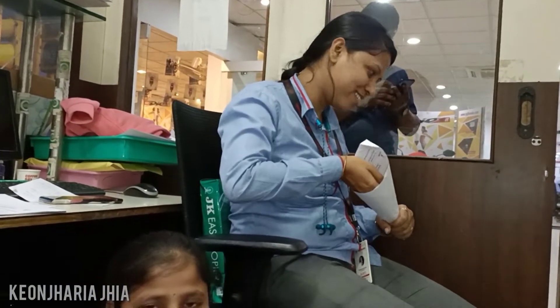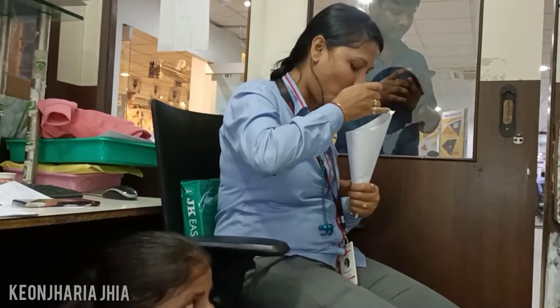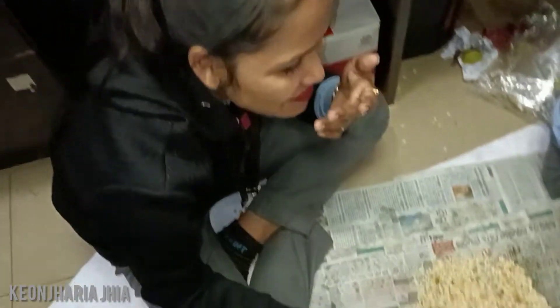Mmm, yummy. Are you scared? It's a pain. I'm scared. You're scared. You're so scared. You can't eat anymore.